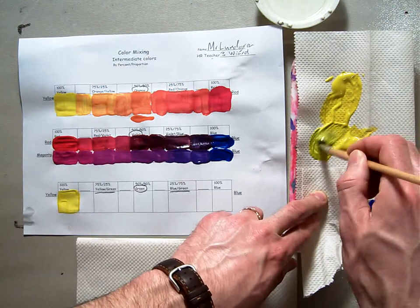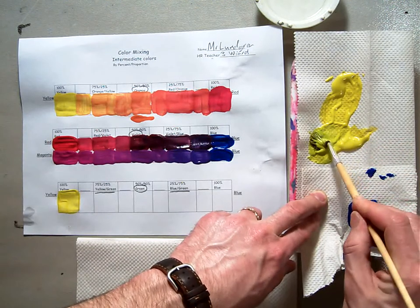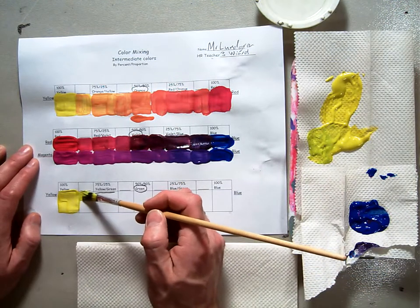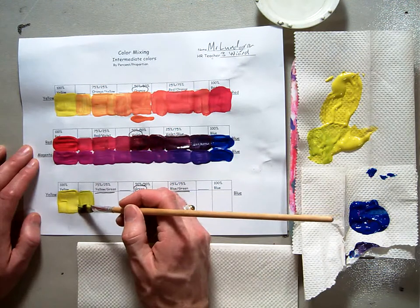So here we go. You can see already, if I just have that little teeny bit of blue on my brush, it changes the color very drastically right away. I'm going to paint this in, and it's a little lime-ish yellow already — just a little bit to the green side.